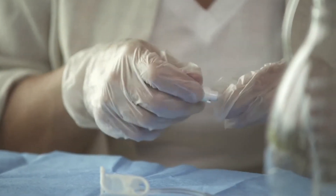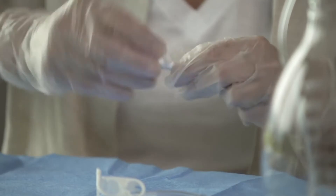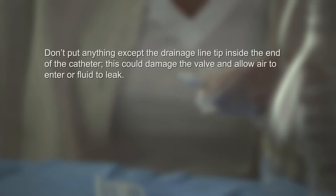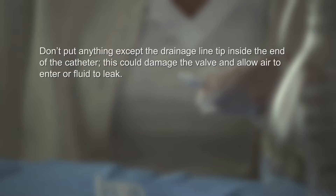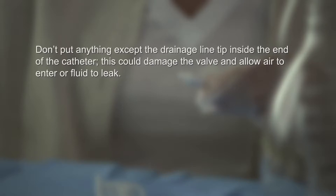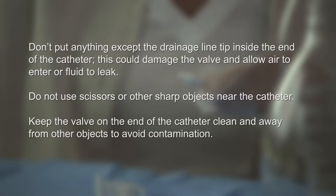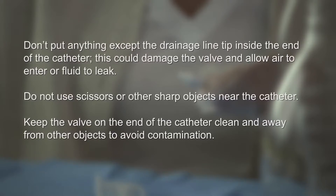Holding the catheter near the end, remove and discard the cap from the end of the catheter. Use an alcohol pad to clean around the opening, but don't try to clean the inside. Don't put anything except the drainage line tip inside the end of the catheter, as this could damage the valve and allow air to enter or fluid to leak. Do not use scissors or other sharp objects near the catheter. Always keep the valve on the end of the catheter clean and away from other objects to avoid contamination.